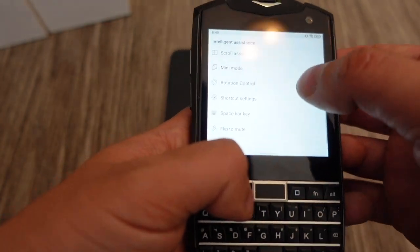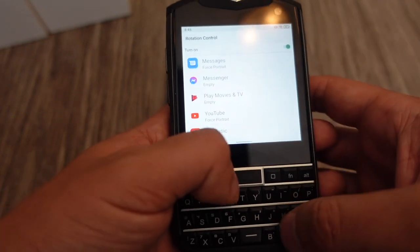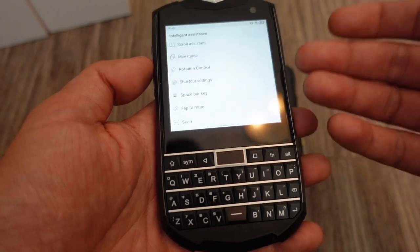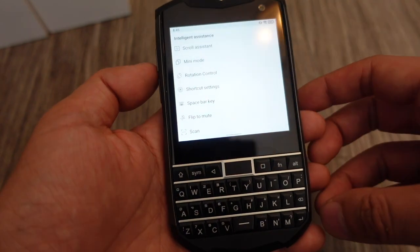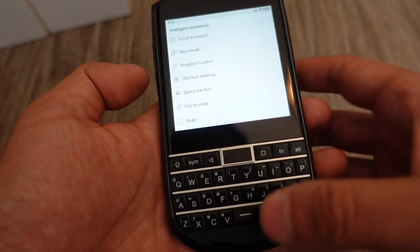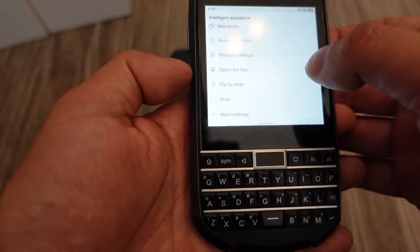Rotation Control lets you lock certain apps in specific rotation modes because they look better. On this phone you'd probably never need landscape for any reason, since it's a square aspect ratio — so you can lock it down if it tries to rotate.